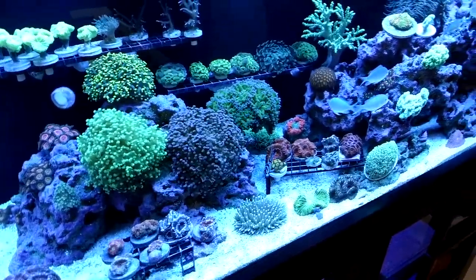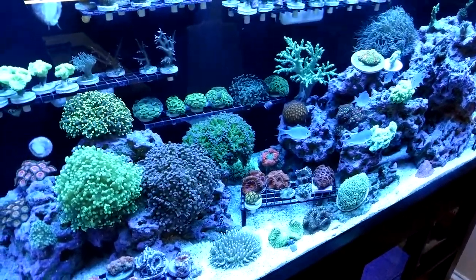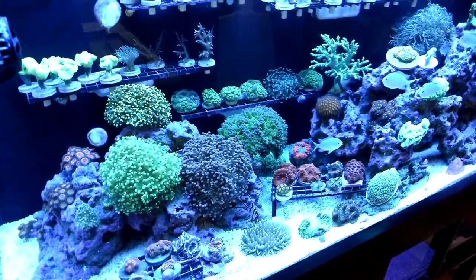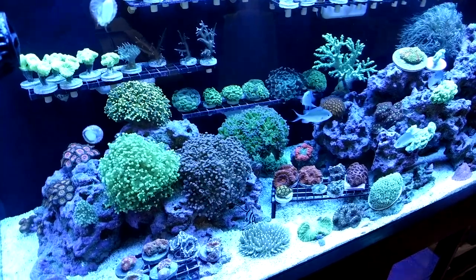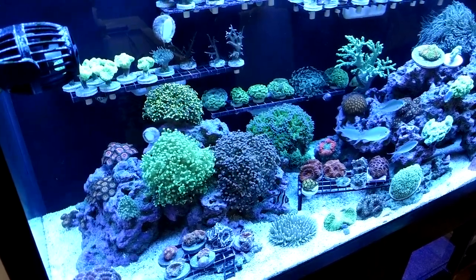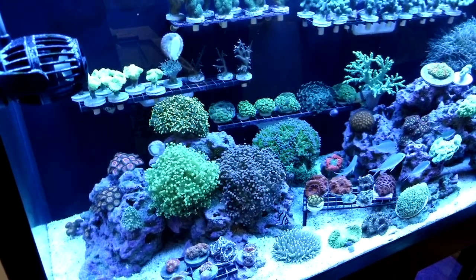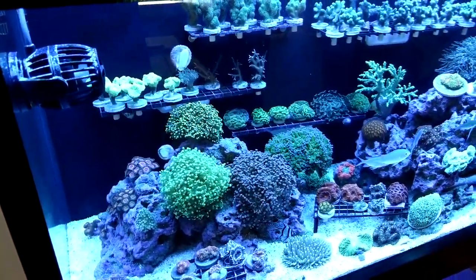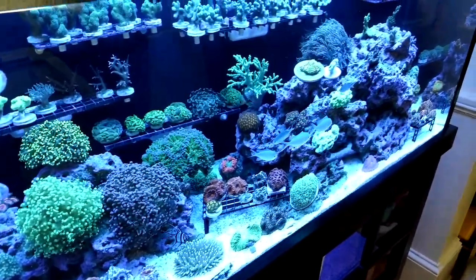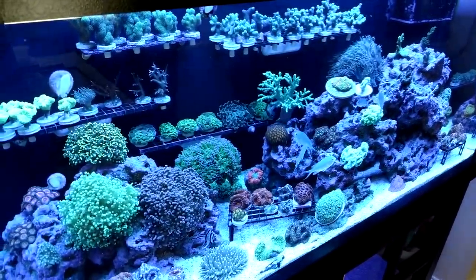The tank at the moment is really, really blue. I am trying a one month experiment where I am only running the ATI Blue Plus and the ATI Actinic bulbs. Normally I throw Coral Plus in the mix and it makes the tank a little brighter, but I want to see what just these two bulbs will do for the coral. It's kind of a dark blue — the sand almost looks a little bluish purple, which I don't really like.